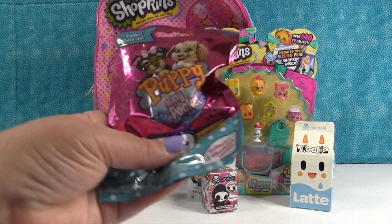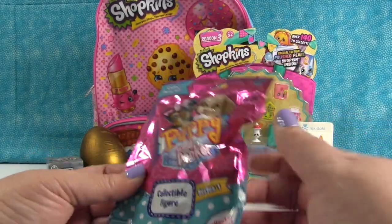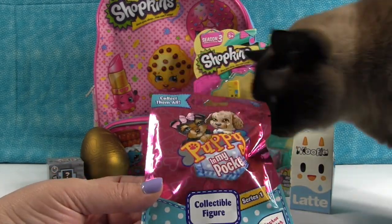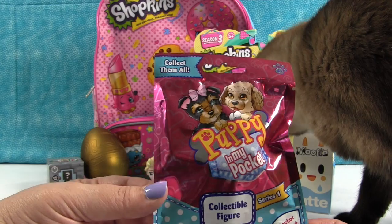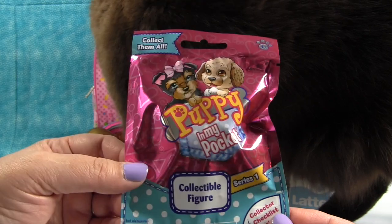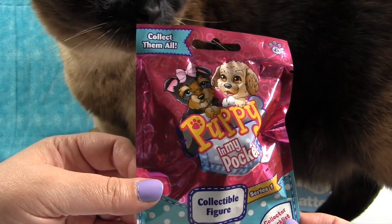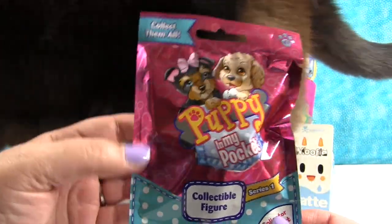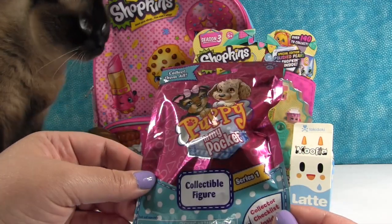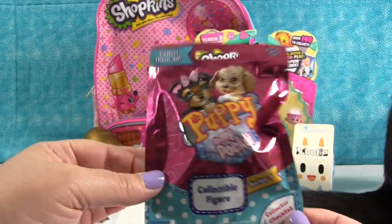Let's open a Puppy in My Pocket. These are brand new blind bags. This is Series 1 — Simon's crying because he's like, no puppies, I want a kitty in my pocket. Puppy in My Pocket is a toy line that was around a while ago, went out of production, and now it's back. We were contacted by somebody that let us know that Kitty in My Pocket is a thing and may come out soon.